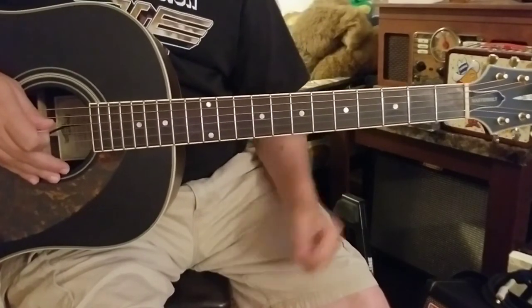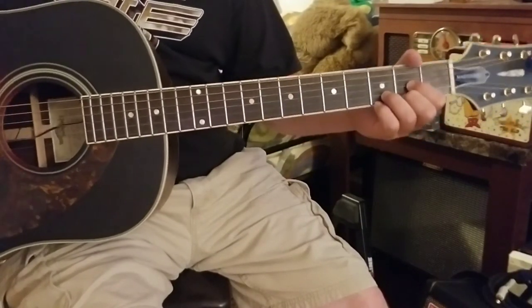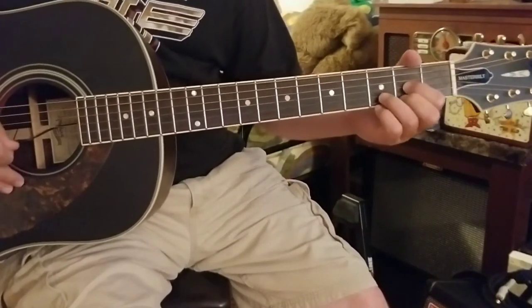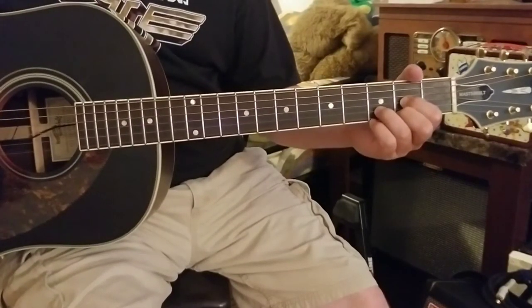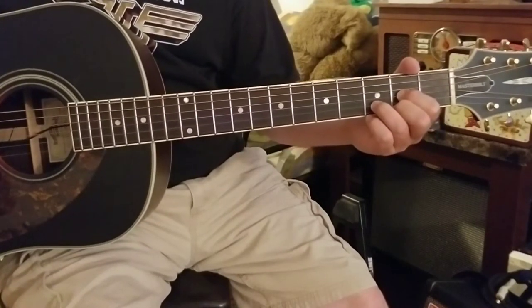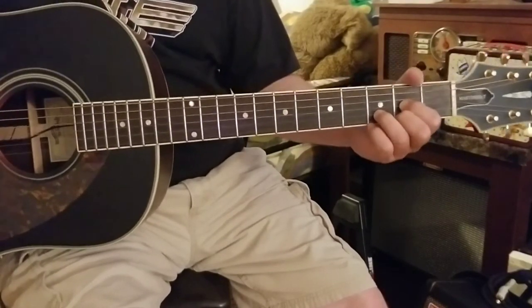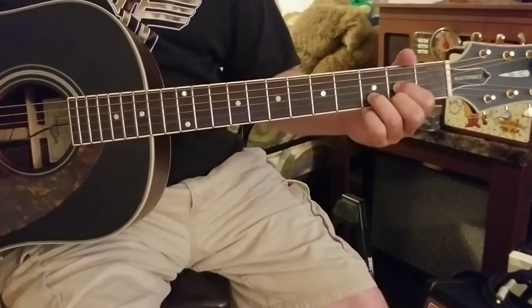Everyone, good to see you, thanks for checking the video out again. I'm gonna keep it going — if you've been following the last couple videos I posted, I've kind of been on a Hootie and the Blowfish sort of kick. I'm gonna continue with that right now with 'Time' from Cracked Rear View, which I think is a fantastic album. The more I go back and revisit it, all those tracks are just fantastic.